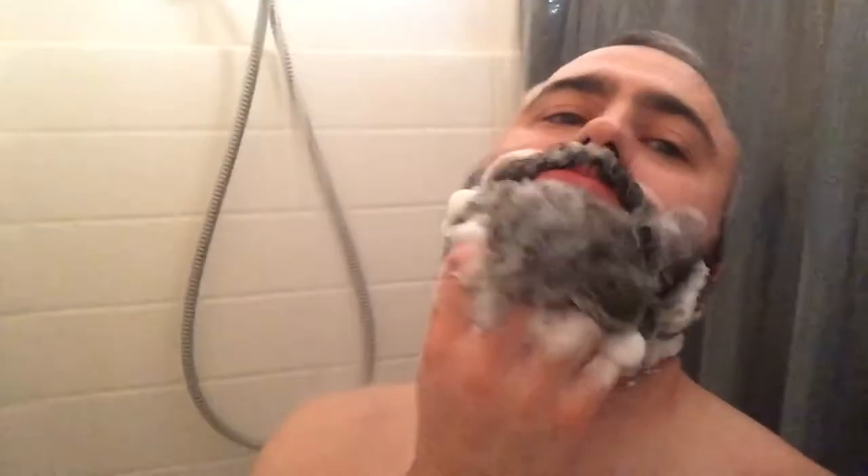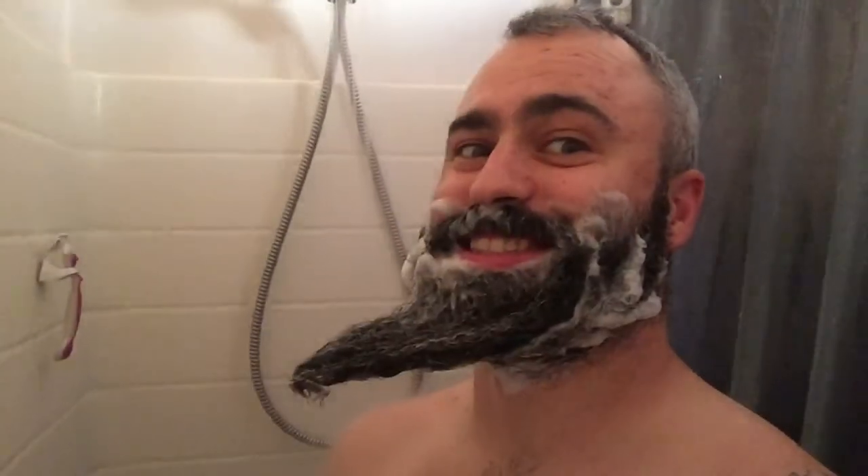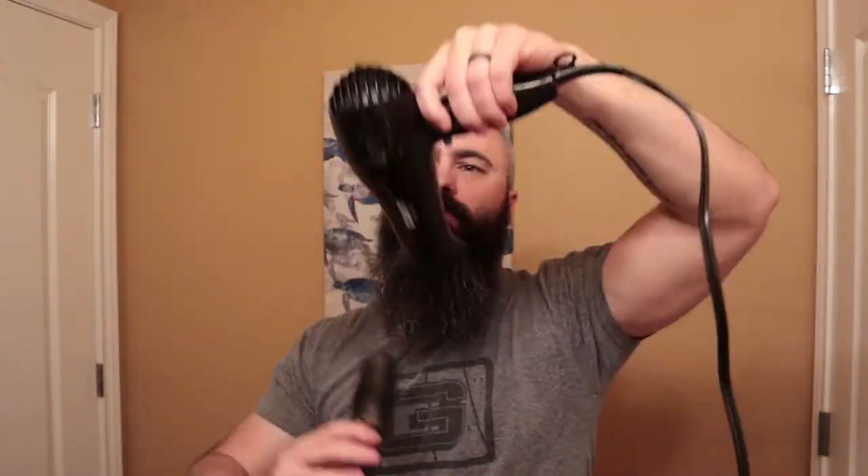Before we start trimming, we gotta wash. Anytime you go to trim your beard, you need to trim it while it's styled. Do not trim your beard while it's wet. Don't trim your beard when it's all fuzzy and frizzy and all over the place. If you trim your beard without styling it first, you're going to end up taking off stuff that you shouldn't, or maybe not taking off stuff that you should, and then when you do go to style it, it could look totally different than what you were expecting.